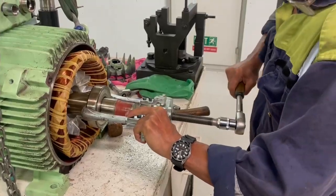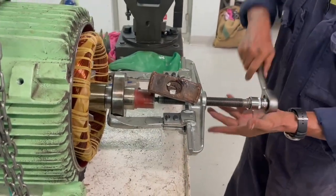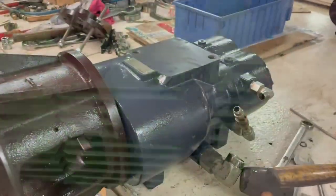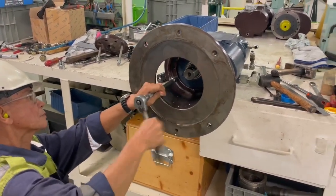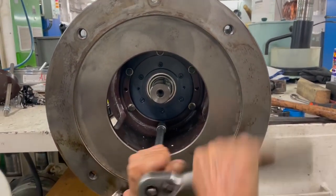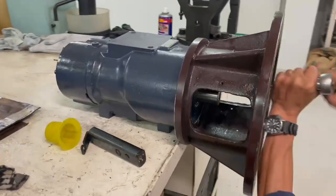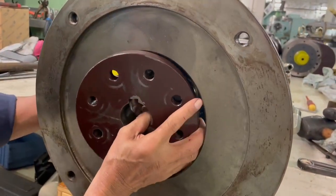Now that the motor is disconnected from the compressor side, we have access to replace the bearings on the motor. There will be two bearings — on the driving end and on the non-driving end. We proceed with the usual method of dismantling the bearings. While the compressor is kept aside, we undo the intermediate piece by loosening the bolts which are keeping it to the compressor.